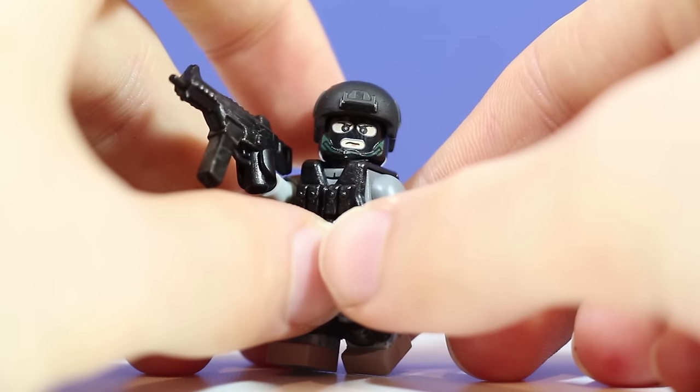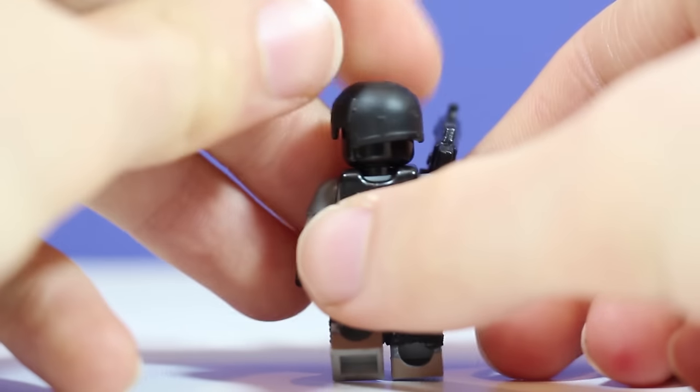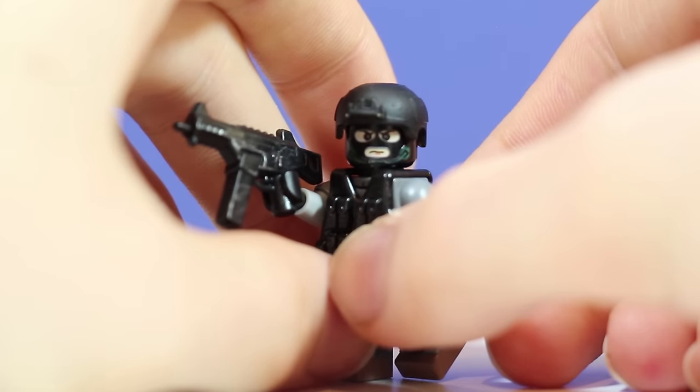Moving on, the head is just my Russian support minifigure head, so it's just a black head. This one doesn't have double-sided printing, but I think the other ones have the chin strap wrapped around all the way at the back.